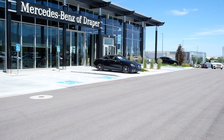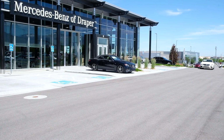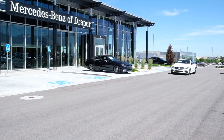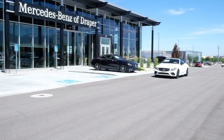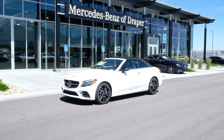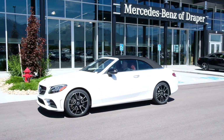Hi everybody, Steve Ward here with Mercedes-Benz of Draper. I'm behind the wheel of a beautiful 2019 C300 4MATIC. 4MATIC means that this is an all-wheel drive vehicle, which is fun because in the past we haven't always had four-wheel drive in a coupe or convertible.